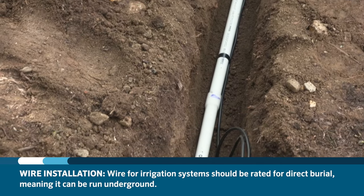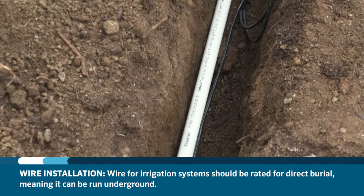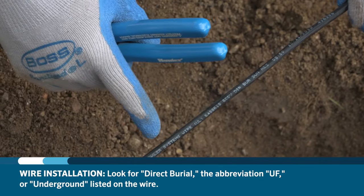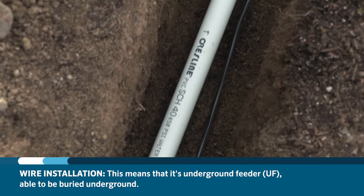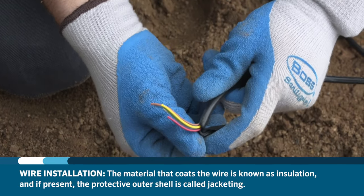Now that the valve is installed, we need to wire it to the controller for automatic operation. Wire comes in different types and sizes, so it's important to know what type of wire you should be using on your installation. Wire for irrigation systems should be rated for direct burial, meaning it can be run underground. Look for direct burial or the abbreviation UF or underground listed on the wire. This means that it is an underground feeder able to be buried underground. The material that coats the wire is known as insulation and, if present, the protective outer shell is called jacketing.